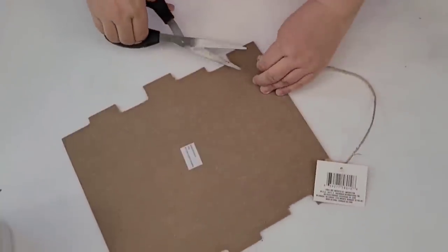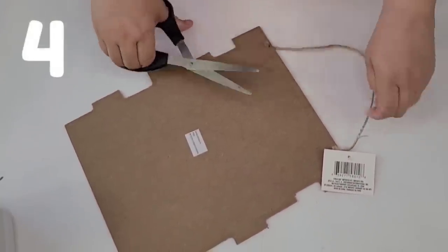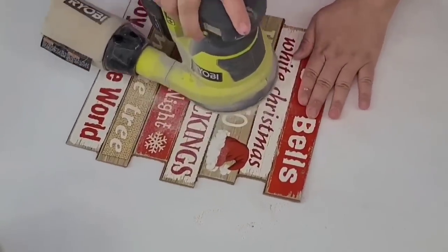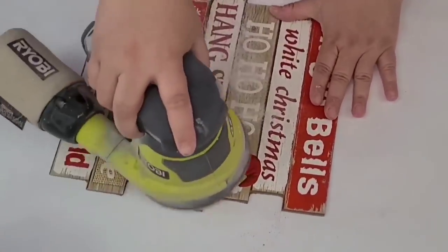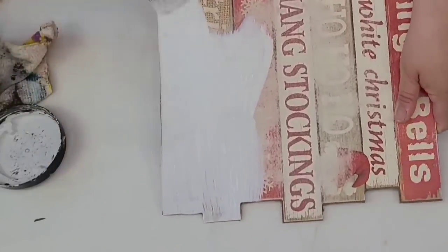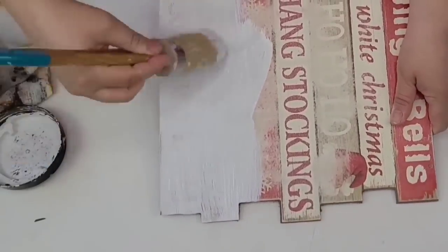Dollar Tree DIY. I'm going to take this Christmas sign leftover from Christmas time at the Dollar Tree, remove the jute string, and sand down all the glitter as well as roughen up the surface. I'll wipe it really well and then give it two coats of Rust-Oleum chalk paint in linen white.